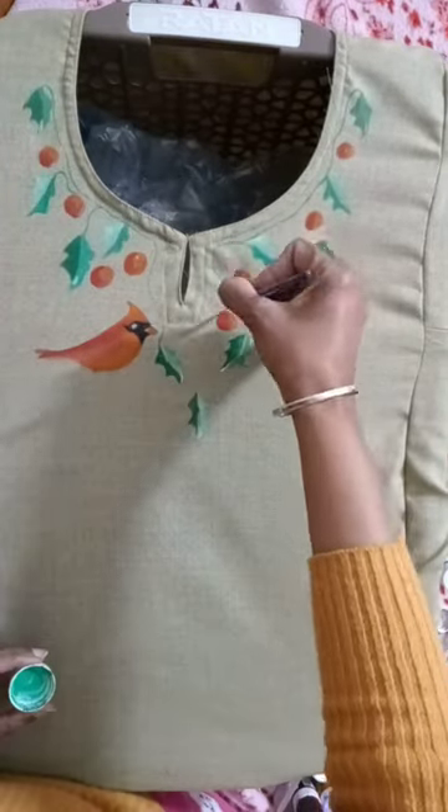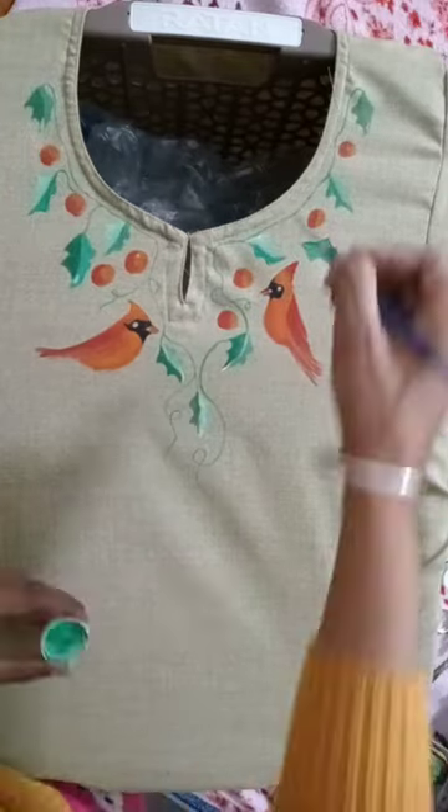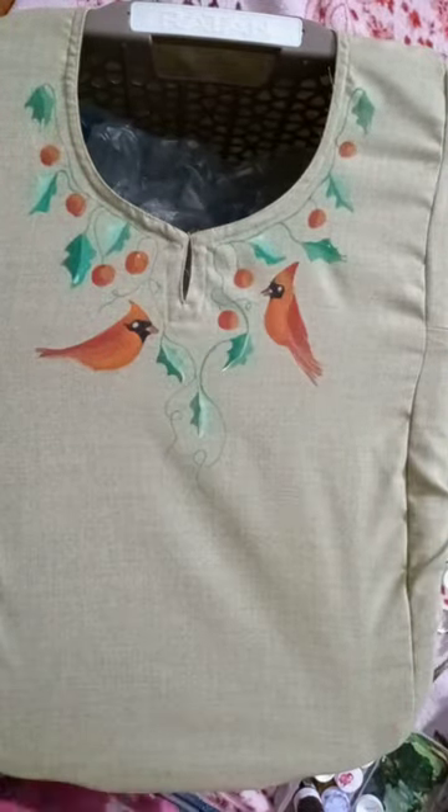The lines are not straight but they go as per nature — they are twirling. It's not very important to make it very symmetrical, but otherwise if you see it, it is symmetrical.